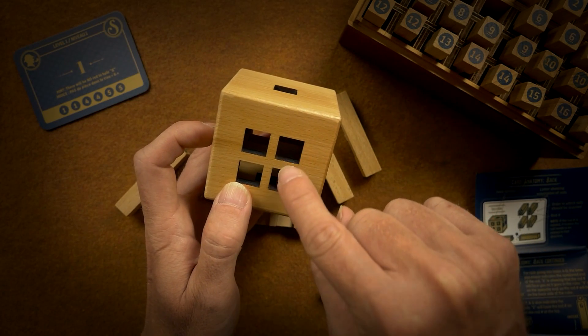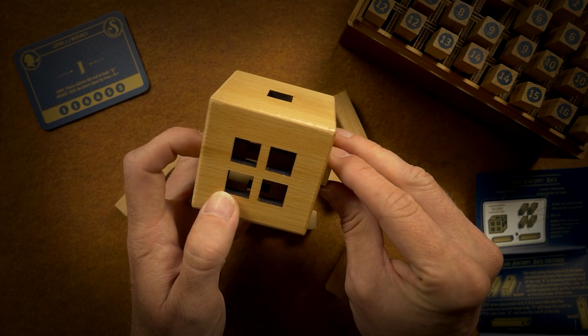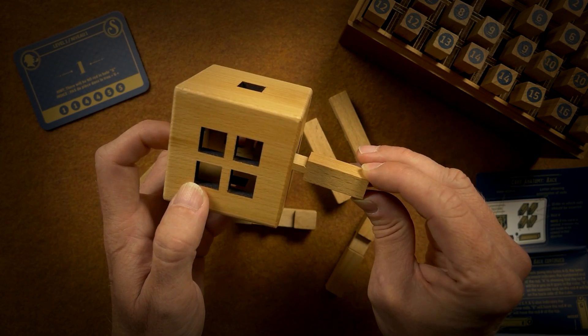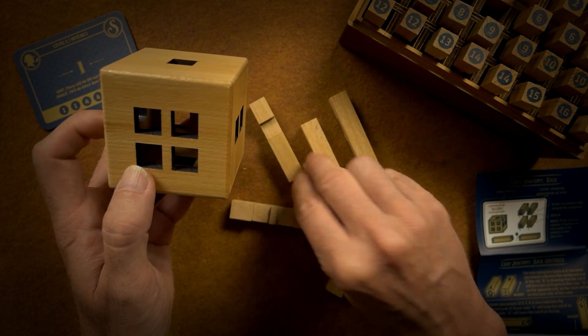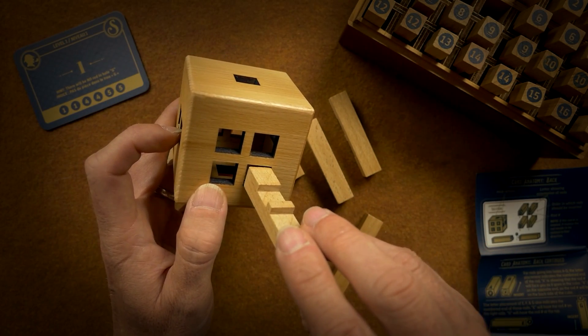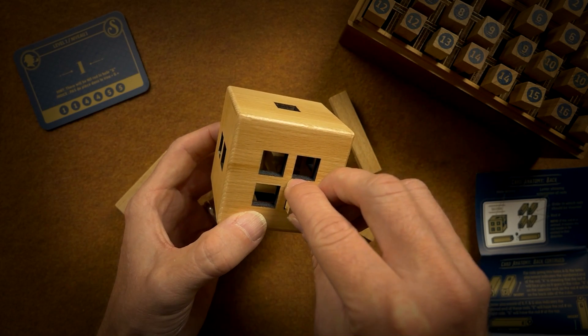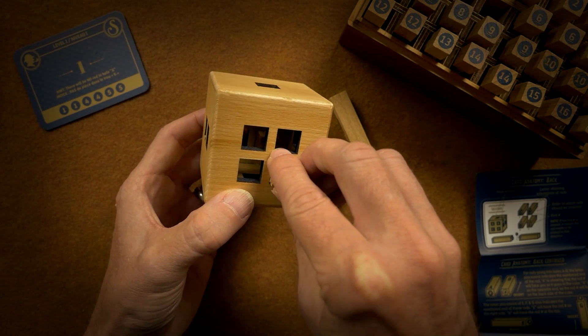But then the block is over here, which means that we are going to need — let's try these again. So if I put this one here and then this one over on top.